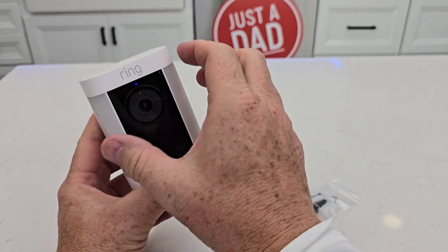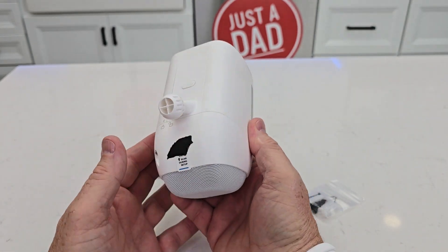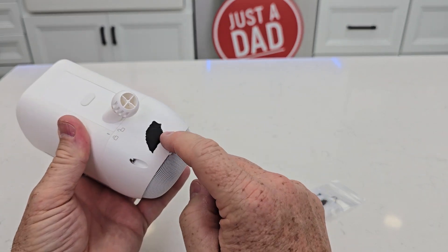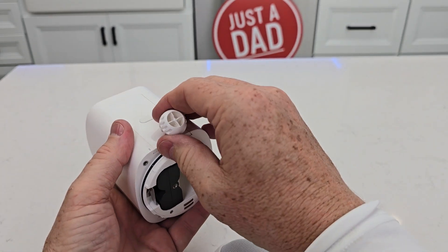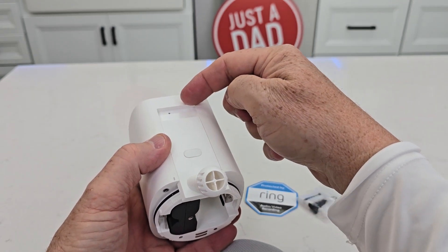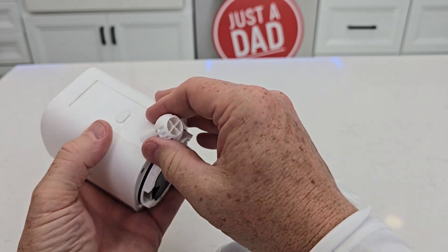So we have a speaker, we have lights, we have a motion-activated camera. When we have this, we're going to scan that QR code to set it up in our app. When I've got this off, if I want to change the angle, I can rotate this bracket around. So you just slide it out, slide it in the other way and it'll end up pointing up there.